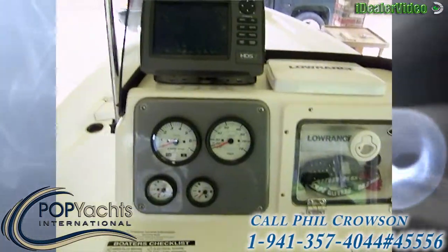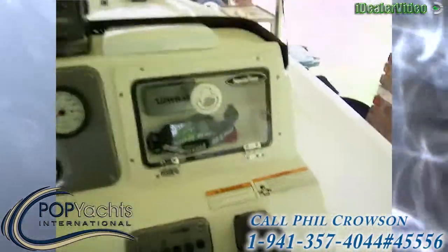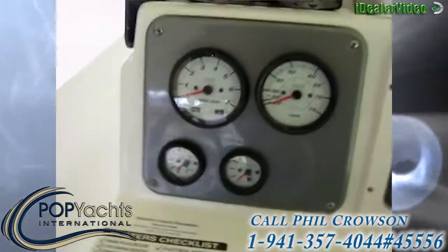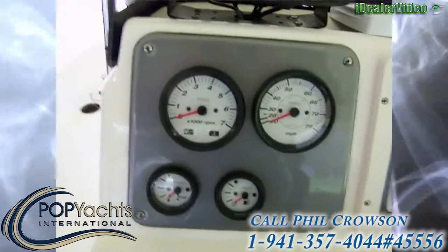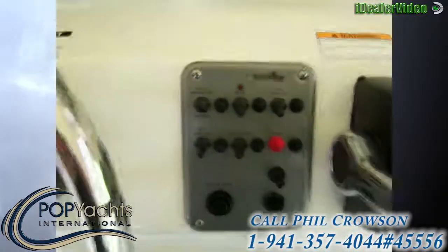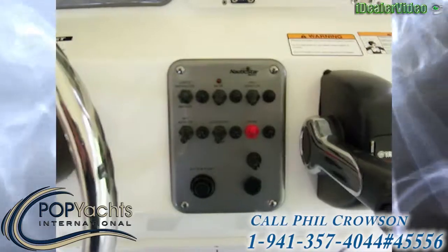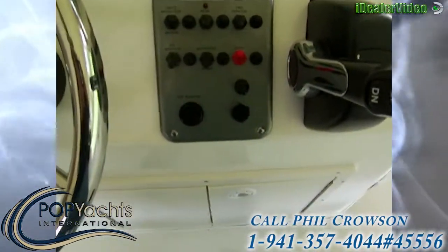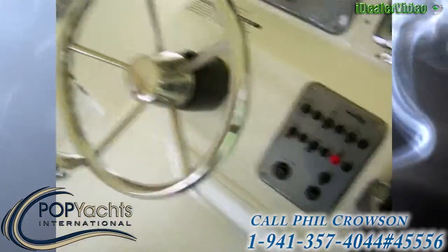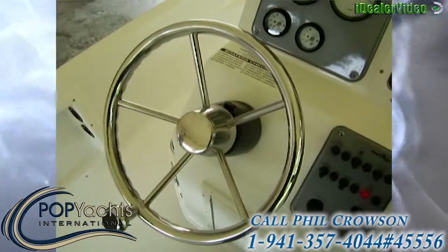You can run video through that console right there. Starting at the helm, there's a watertight glove box. We've got Yamaha gauges — tach and speed — plus trim and fuel. There are nav lights, bilge, forward aerator, aft aerator, accessory, and horn controls, along with a push-button start, a Yamaha 704 remote, and C-Star hydraulic steering with a stainless steel wheel.